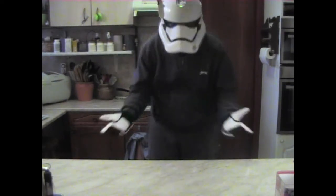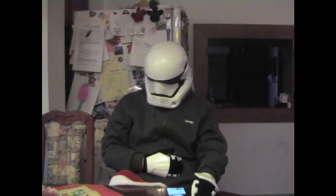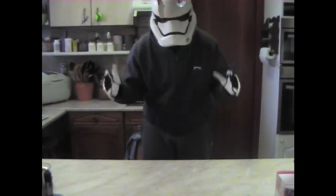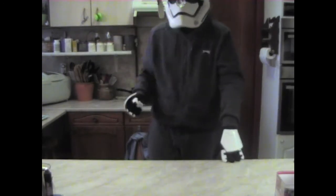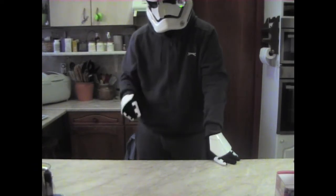I would have dressed appropriately for this Christmas special, but as you could see from my previous video, I'm having some trouble. Anyway, since this is a special one, I will share not one but two recipes with you.